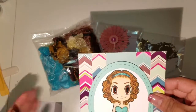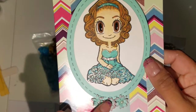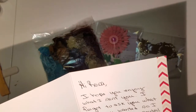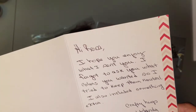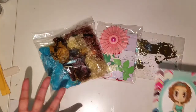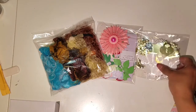She also sent me a beautiful card that she made. Look how pretty — she colored this herself. These are so detailed and so super cute, I love it. And then she says, 'Hi Rosa, I hope you enjoy what I sent you. I forgot to ask you what color you wanted so I tried to keep them neutral. I also included something extra. Crafty Hacks, Yolanda.' Thank you so much Yolanda, this is beautiful and it's perfect and I am so grateful for your kindness.